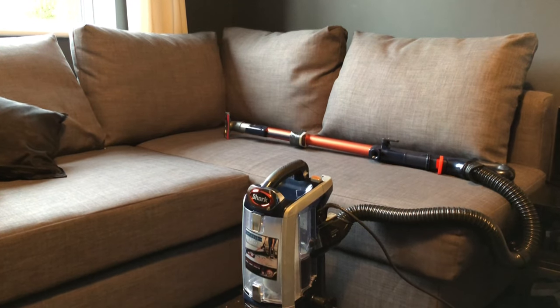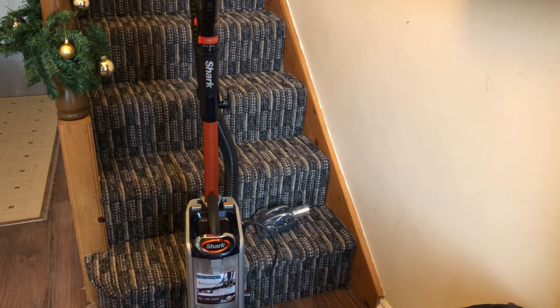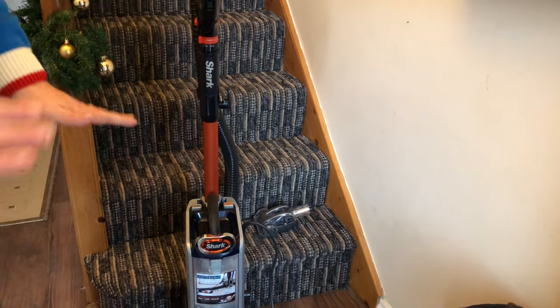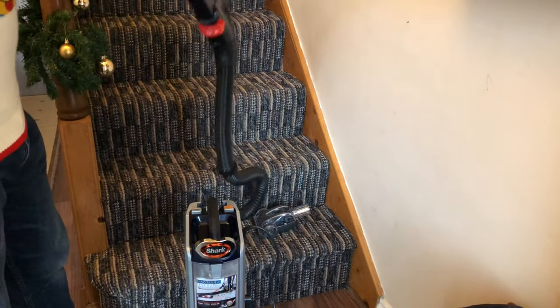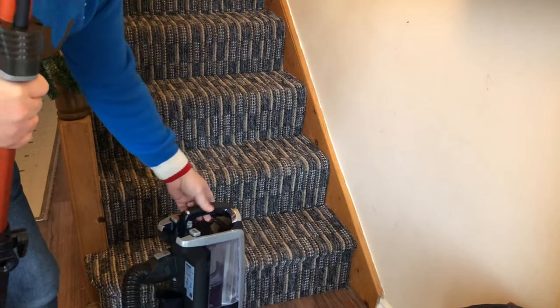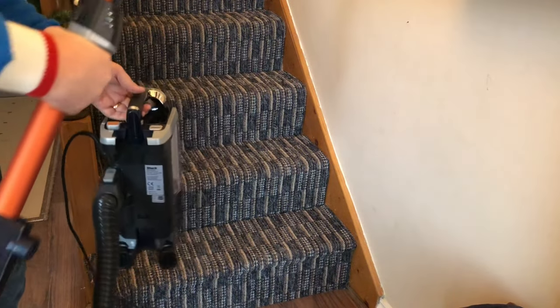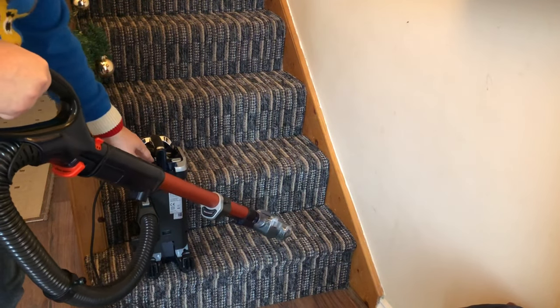Let's see how easy the lift-away mechanism is for a difficult-to-reach area like the stairs. I don't really want to be lifting the whole vacuum up, even though it is quite light. All I need to do is hit the wand release, attach the pet brush this time, and then hit the lift-away button to take off the main unit from the bottom. Now I can power it on and get the stairs really easily.